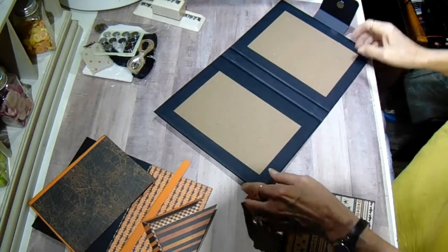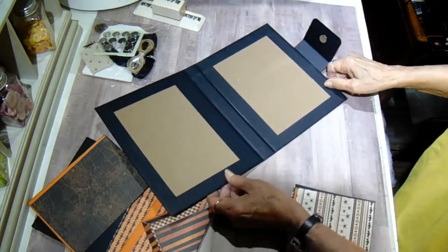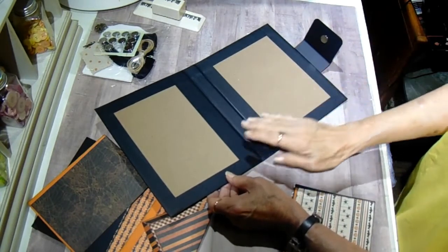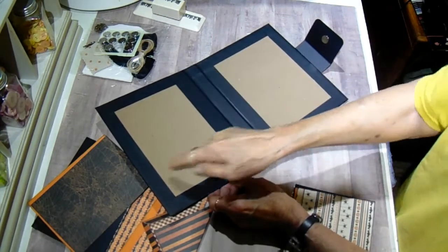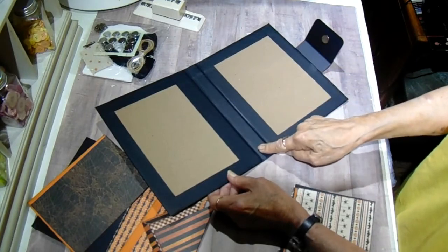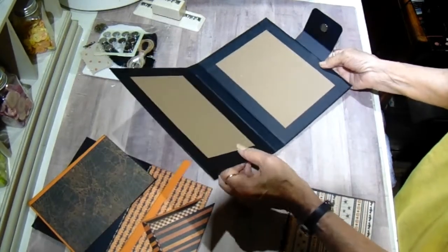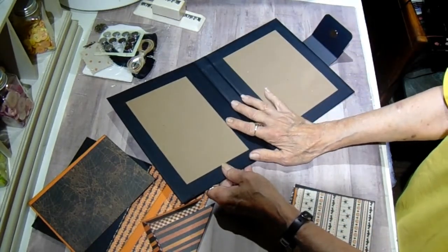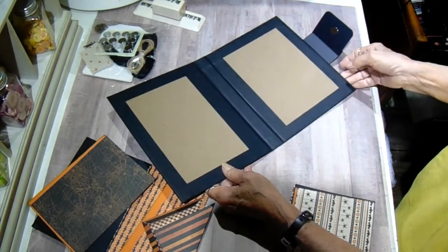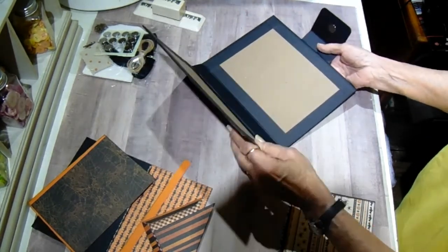For this project you're going to need — don't worry about writing all these measurements down because I'll have a cut list in the description box for you — but you will need two pieces of medium-weight chipboard that are 9x7, and a 1-inch piece by 9 for your spine. I just cut cardstock to make my little closure. I went ahead and wrapped it to save time. Most of you know how to do that, but if you don't, I have a tutorial on my channel showing you how I wrap my chipboard covers.